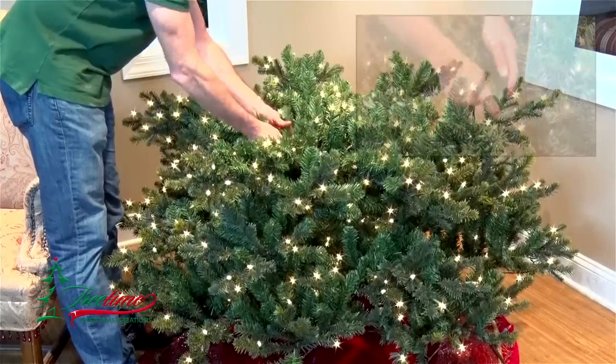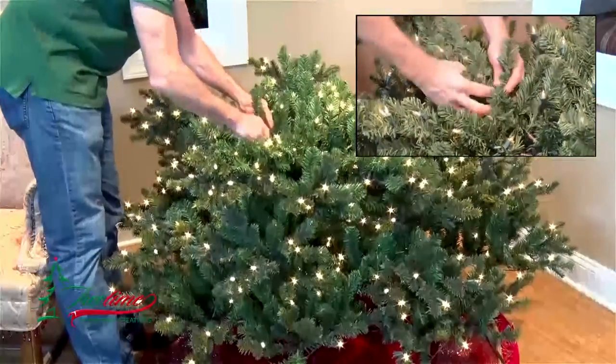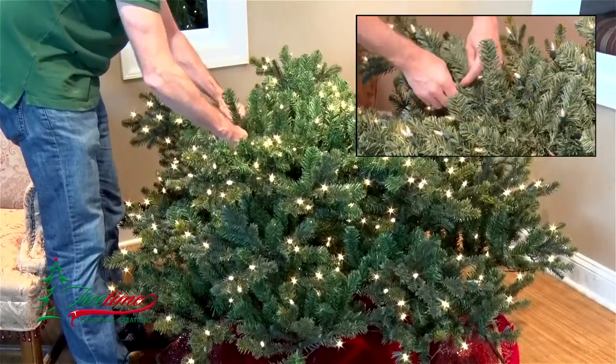Here you see us working on the final branches of the bottom section. We start off at the center of the tree, grasping the main branch near the hinge, and work outward until we come to the first of the soft fluffy tips.